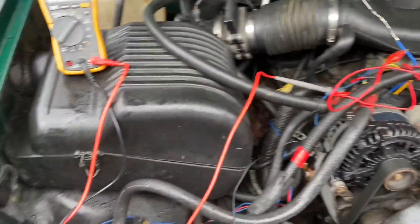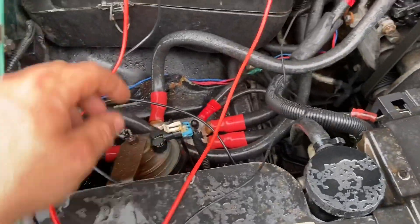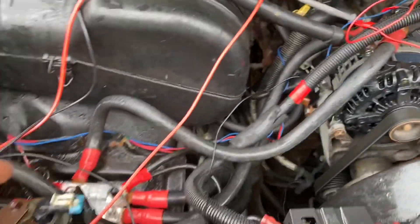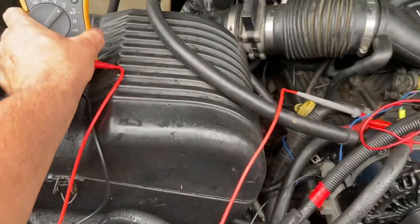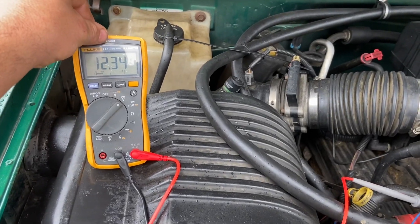I've got everything sitting in place. The meter is connected with some jumpers across to the power on the back of the alternator and to the ground wire I have right here. Currently, without the alternator powered up, we're reading 12.3 volts.